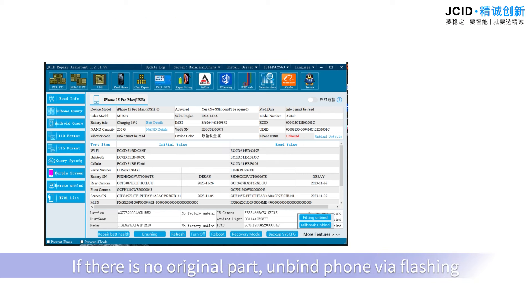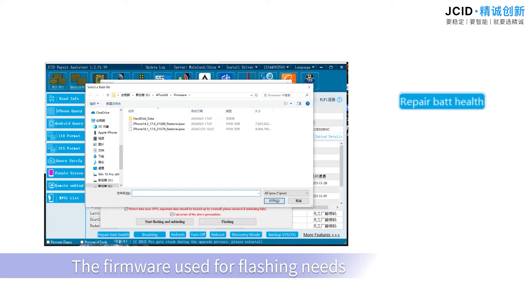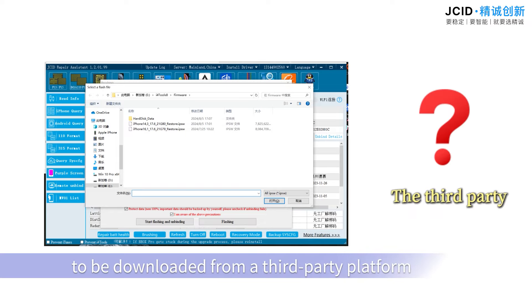If there is no original part, unbind the phone via flashing. The firmware needed for flashing must be downloaded from a third-party platform.